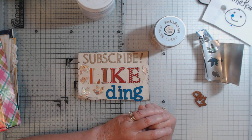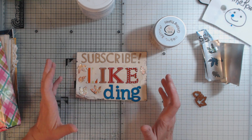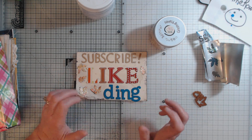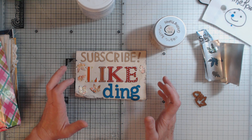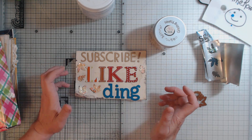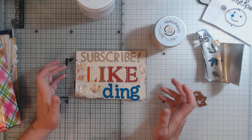A display card is all about putting something in front of you to let you know what the video is about — to say something so that no matter when you come into the video, you know what they're doing. For the collab, we were supposed to do a display card about our video, but I decided to use mine to ask you to subscribe to my channel, to like what I'm doing, and if you really like what I'm doing, ding that bell so you'll get a notification when I put up a new video.